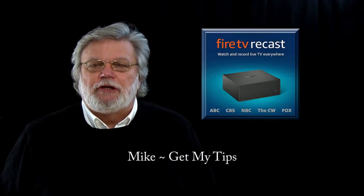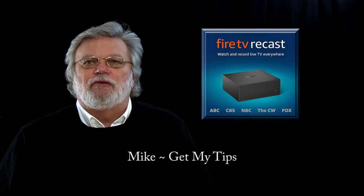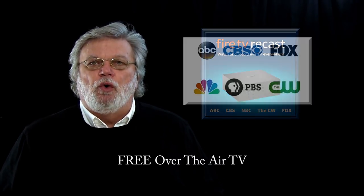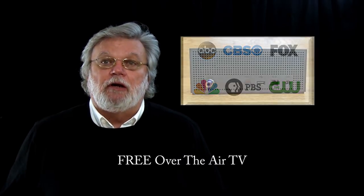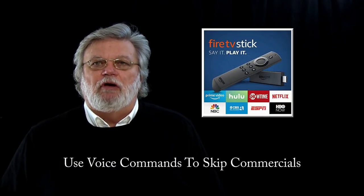The future of television is here and on this video I'm going to do a complete review of the Amazon Fire TV Recast. That's a device from Amazon that allows you to record over-the-air television signals from your local CBS, NBC, ABC, PBS, etc. television stations and record them onto a hard drive and play them back using your Amazon Fire Stick.